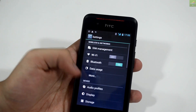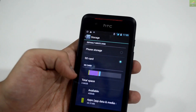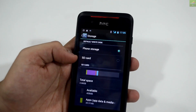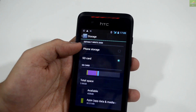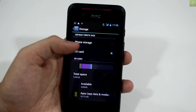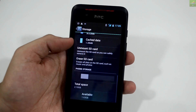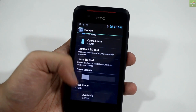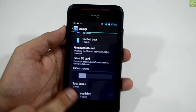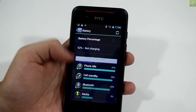Let me quickly go to the settings and show you what's there inside. Going to storage first, as many people ask about internal storage — we have about 3.66 GB of total storage available. You can switch to your external SD card or internal memory. In total, 2.10 GB is available, of which 1.63 GB is available from the memory card.